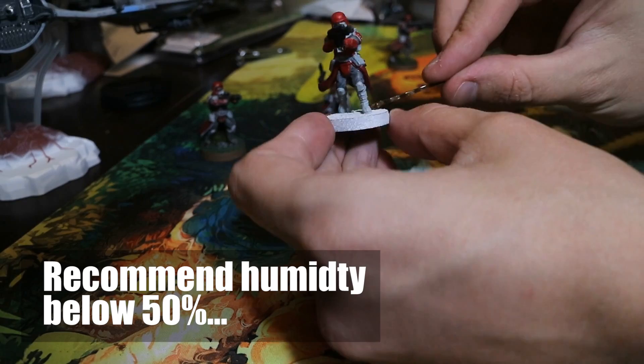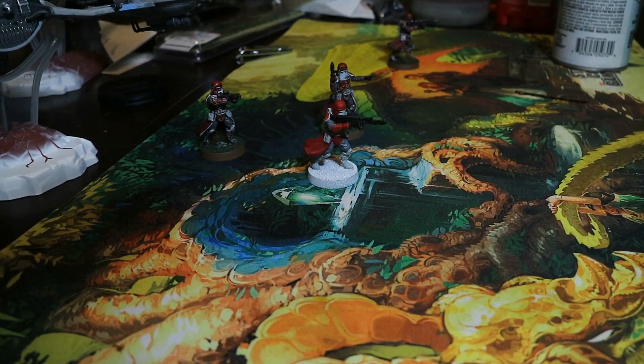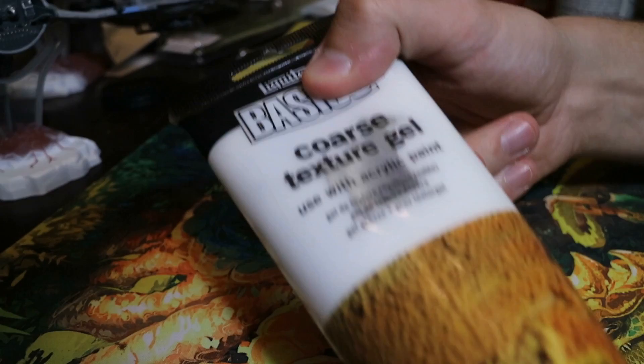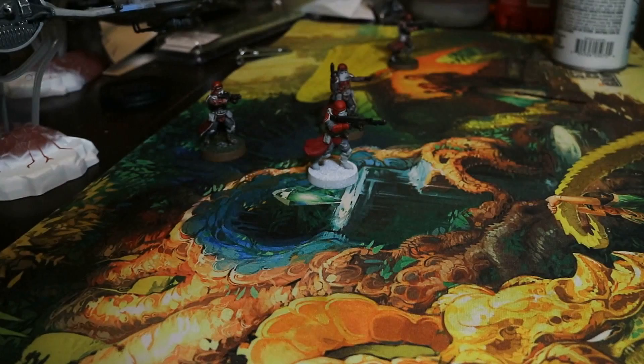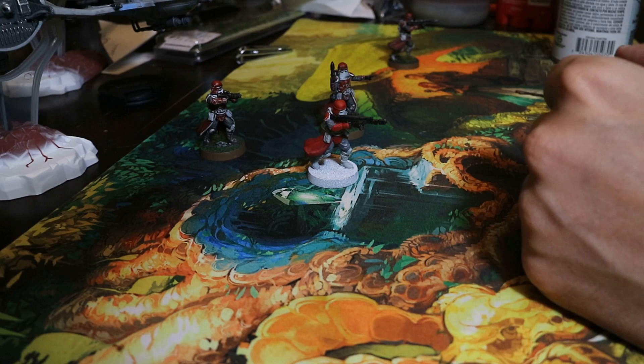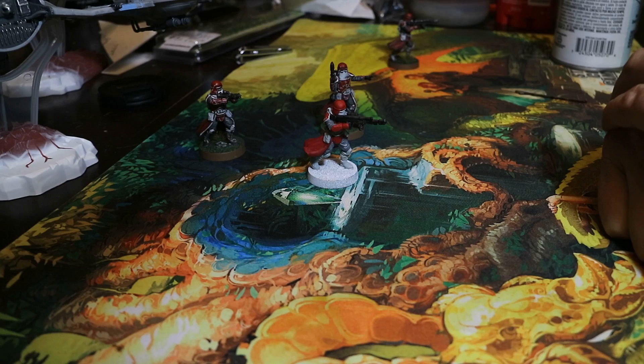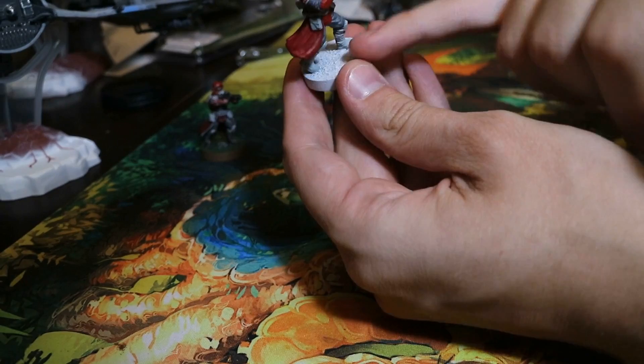The texture here on my base is textured. Citadel makes a line of texture paints, but I typically don't like them because they're very expensive. They do come out nice, but instead you can get a bottle of this stuff. It's about $10, and I've painted well over 250 miniatures and gotten away with about a bottle and a half, so it lasts you a long time. The only difference is the texture gel is white and it's not pre-painted — the Citadel stuff is pre-painted. I've spread it around on the base here.